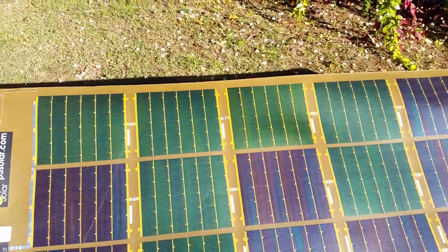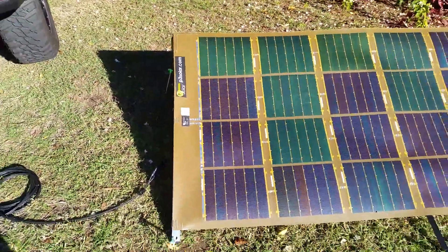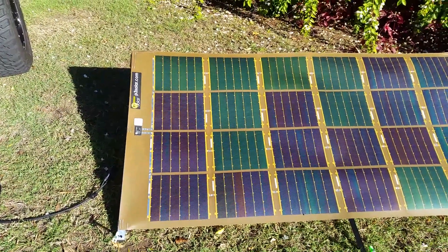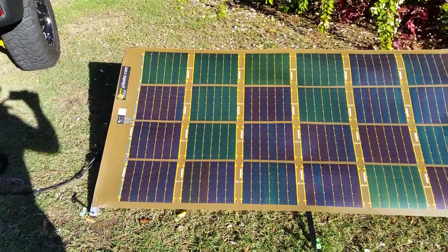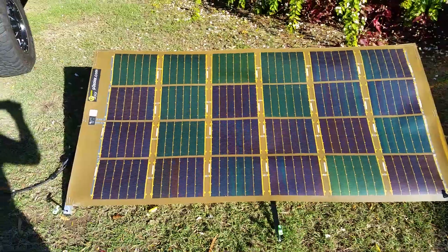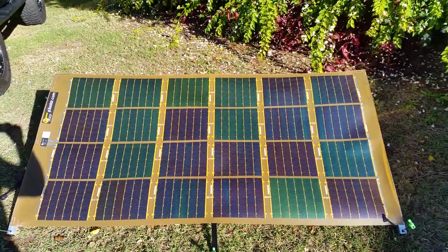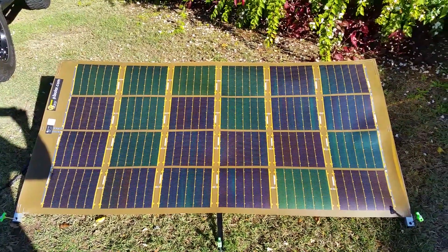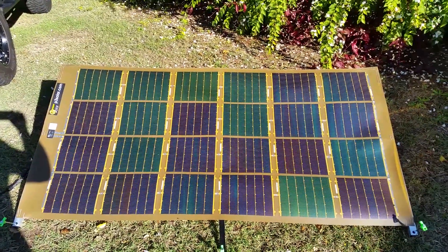Very nice construction, that's for sure. The P3 guys do a very good job at manufacturing their solar panels for harsh conditions - they supply to the US military, so it's got to stand up to all the abuse of the sort of environments that they go into.